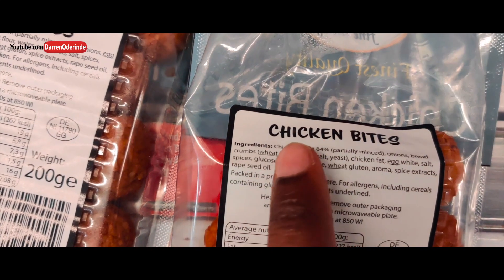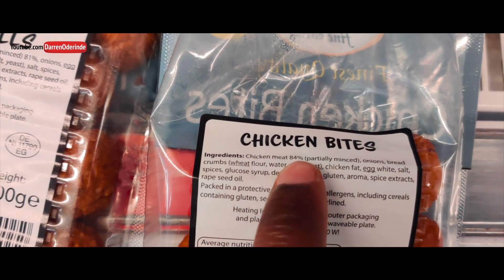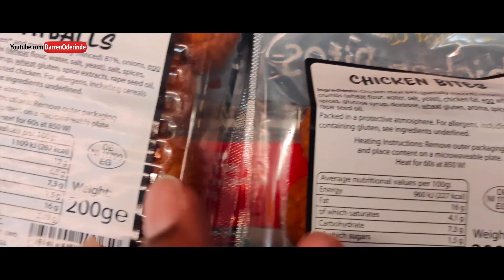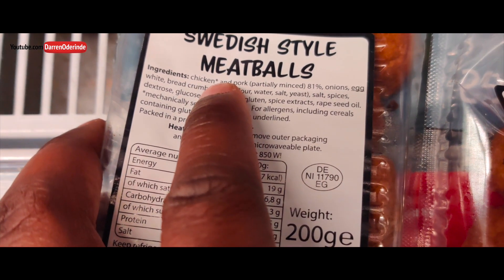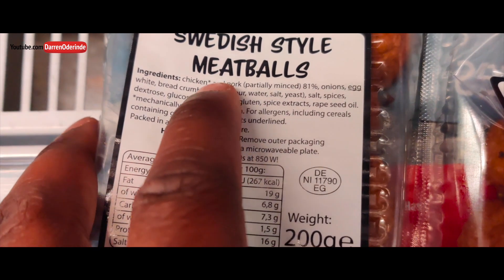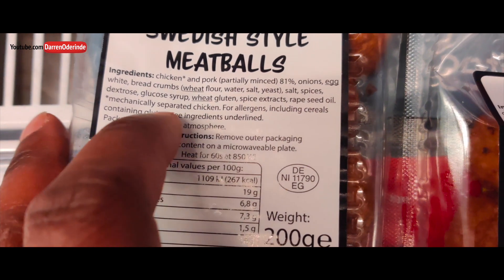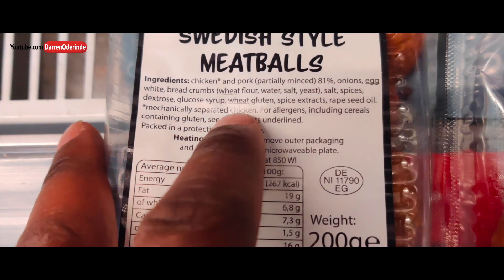So here you can see chicken meat 84%, partially minced. And then over here, you've got chicken — and there's a little asterisk — and pork, partially minced. But that asterisk is going to tell us that something else is going on. So when we go over here, you see another asterisk: mechanically separated chicken.